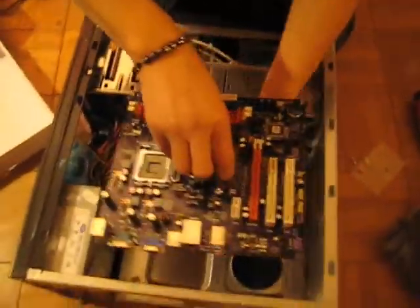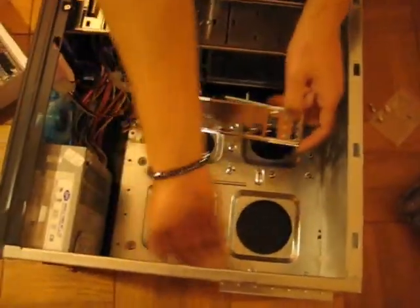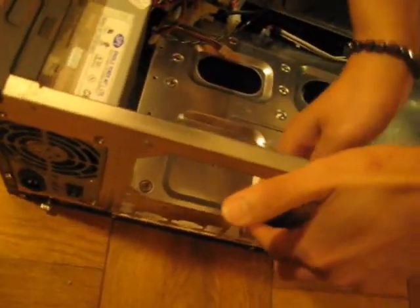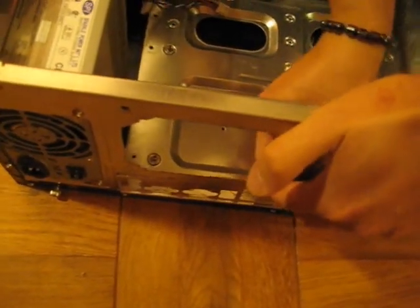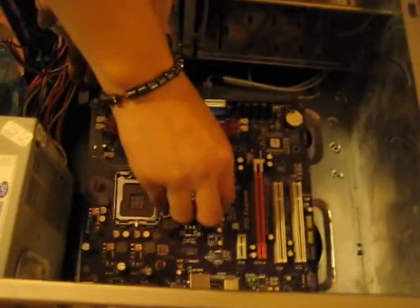Now we're going to put the board in. But before we put the board in, we need to put in the I/O shield — because if you don't put the I/O shield in, it's going to be blank in the back. Okay, now it's in. Now we go about putting the board in.